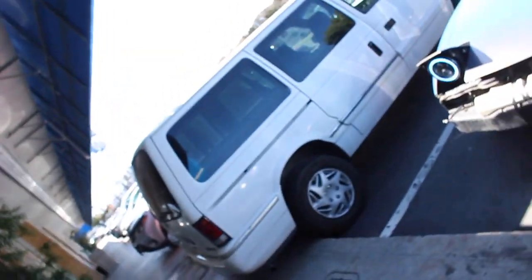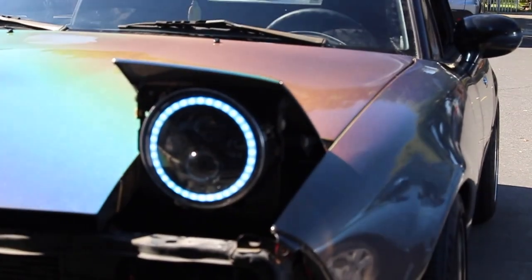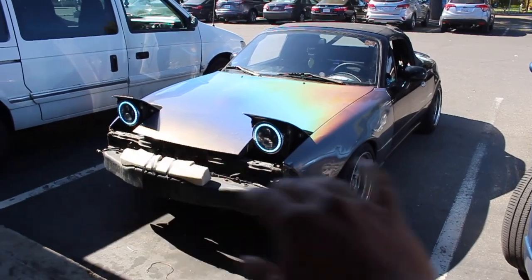I also want to show you guys quickly — the car looks extremely nice when the lights are on. I have LED lights from a Jeep on the Miata with halos, and it just looks so sick. Once everything's done — bumper back on, lip, side skirts — it should look extremely good.